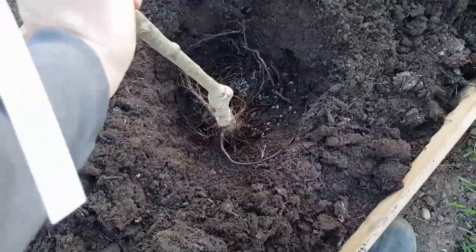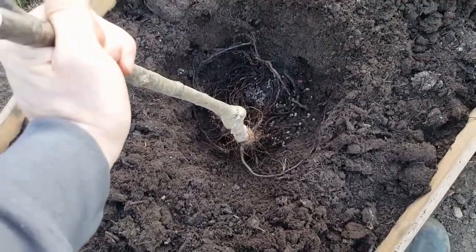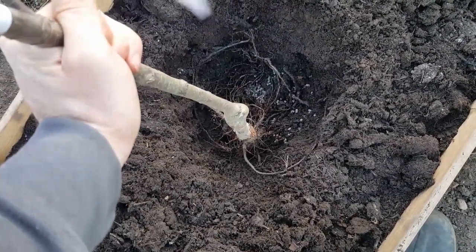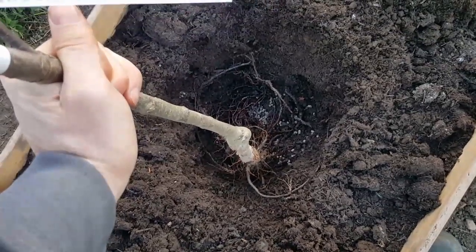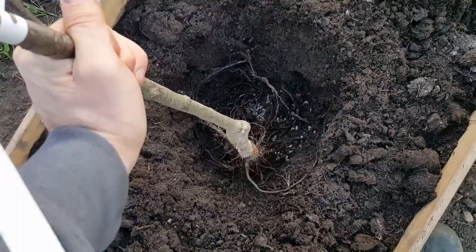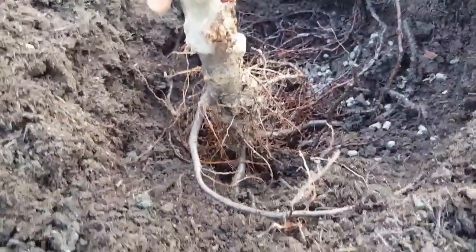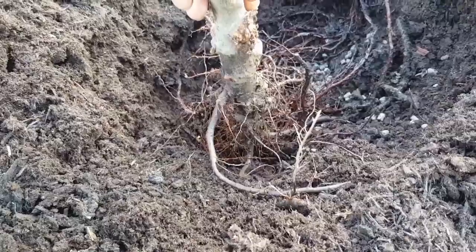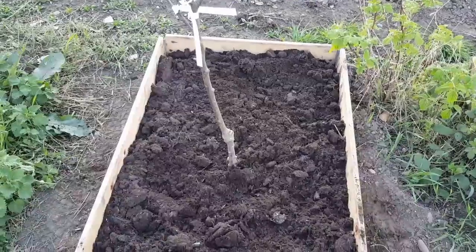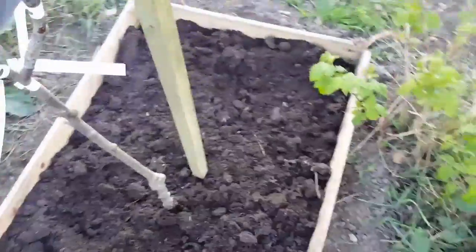Pop the tree in and make sure all the roots are spread out as far as they can go, because that way they can go down deep and find water reservoirs, and it'll anchor the tree down well into the soil to prevent it rocking over in the wind. The trick is to plant it up to where it's been grafted — roughly around soil level. Heap all the earth over, firm it down with your foot. Next, put the supporting stake in to help keep the plant growing upright and secure.